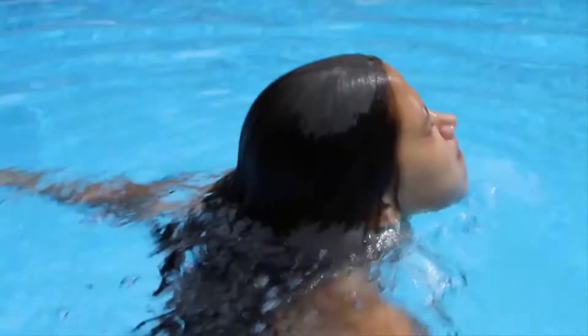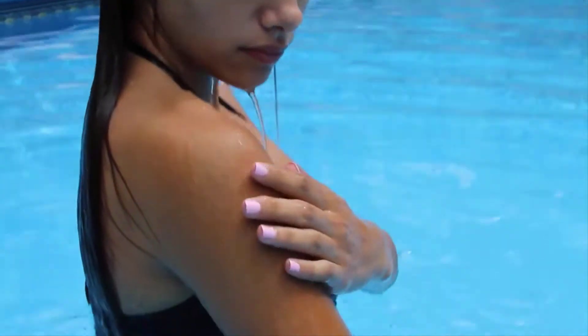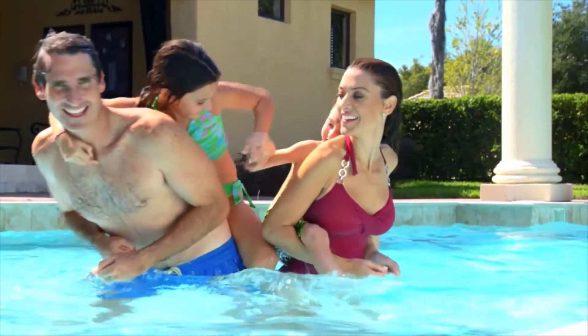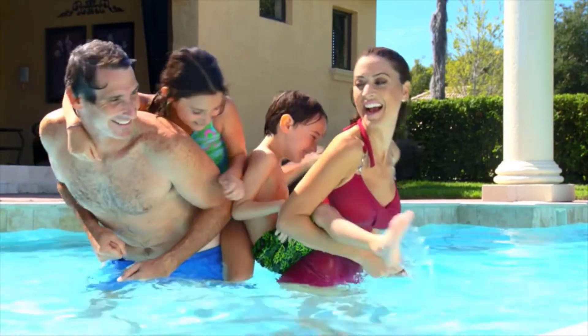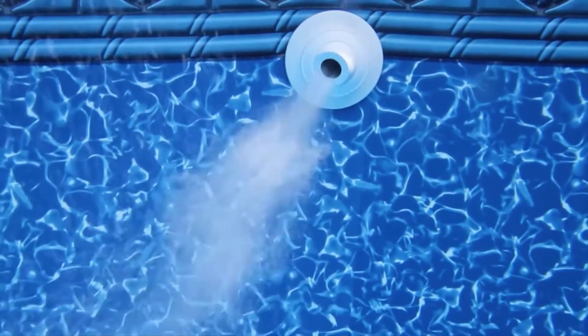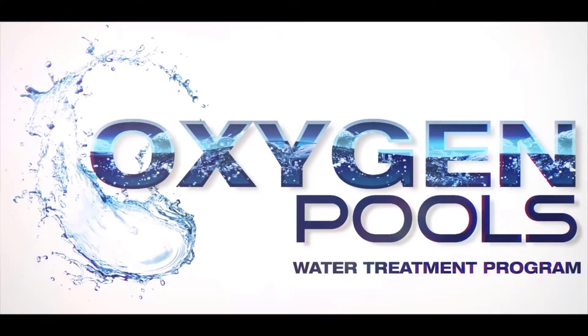The result is clean pool water without caustic, expensive chemicals like chlorine that burns your eyes. It won't bleach your clothes or hair. You'll find your pool water is soft, leaving your skin smooth and comfortable. Oxygen Pools — where nature meets science. It's simple, natural, non-toxic, and it's guaranteed.